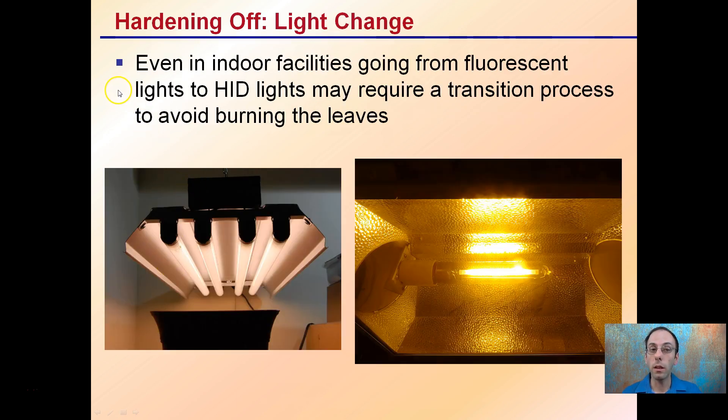Even in indoor facilities, going from fluorescent lights to high pressure discharge lights — which is this high pressure sodium light — may require a transition process to avoid burning of the leaves. Fluorescent lights produce bright light, but they are a much more plant-friendly light than high pressure sodiums, so this transition could also require a transition period.